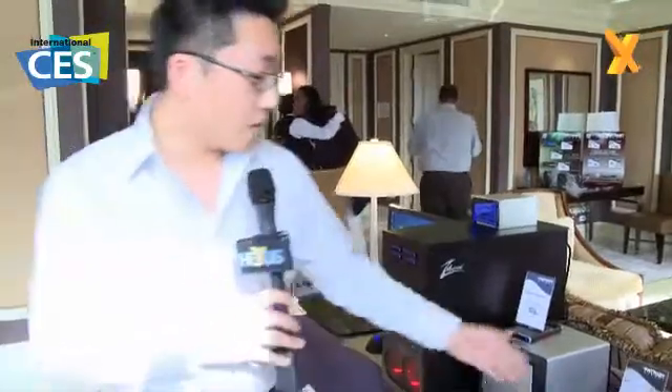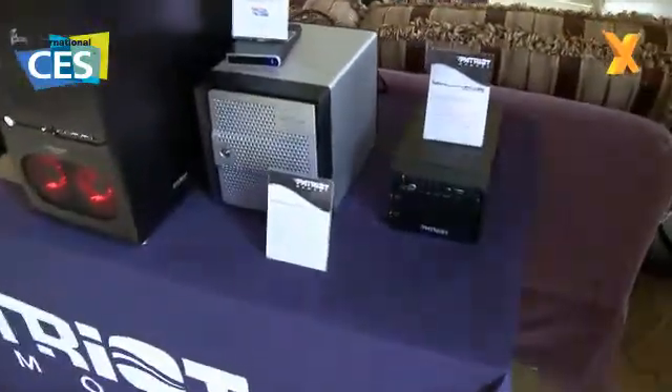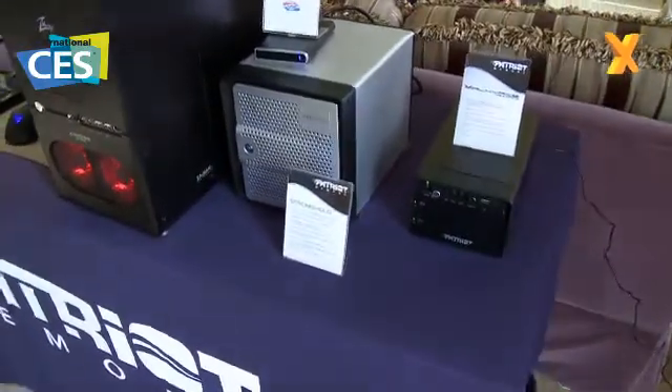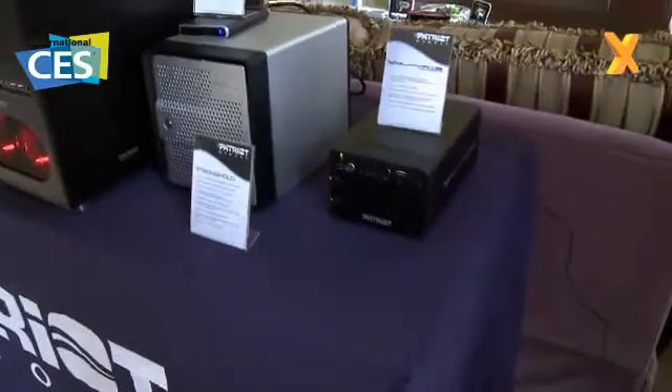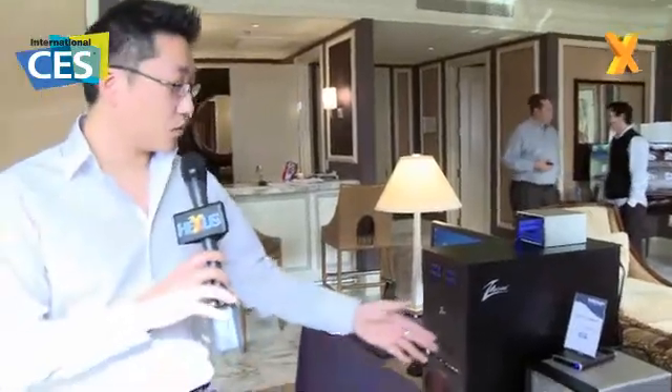Here we actually have some of the shipping products as well as some prototypes of the new storage products. First we will see the Patriot Valkyrie. It is a dual bay NAS enclosure with a one-touch backup button, backup software, and the unit supports BitTorrent and also EMule download management. The product is targeted towards consumers who are interested in downloading, connecting, storing, and file sharing all types of media files with their families and friends.